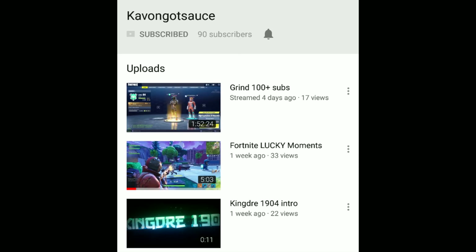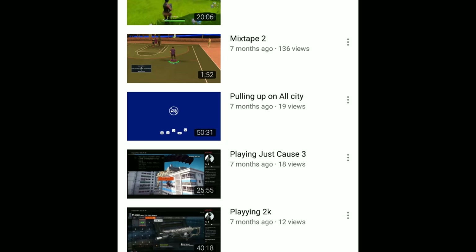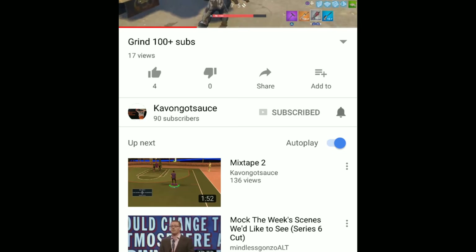If you're looking for action-packed gameplay and games, you gotta subscribe to Kavengotsauce — he's got you covered on the latest and greatest games, tutorials, and everything. Please share and subscribe to Kavengotsauce to get your dosage of the greatest games.